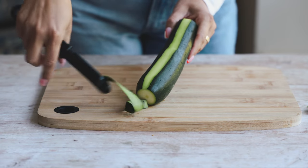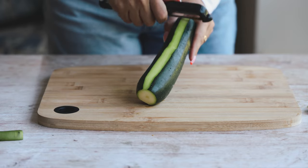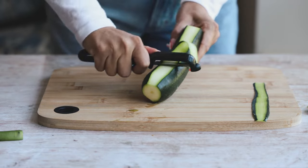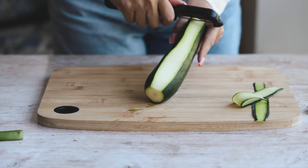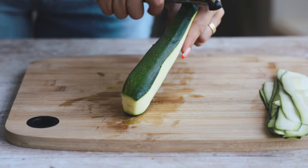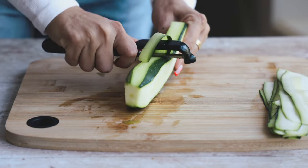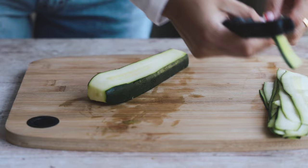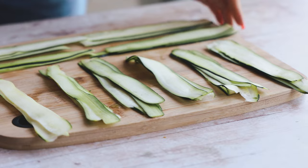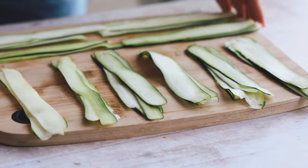First, we're going to make some zucchini ravioli. I cut the ends off two zucchini and used a vegetable peeler to make zucchini ribbons. You will need four zucchini ribbons per ravioli — I wanted to make 10, so I made 40 ribbons. You can take strips from all sides of the zucchini, but stop once you reach the seedy part.